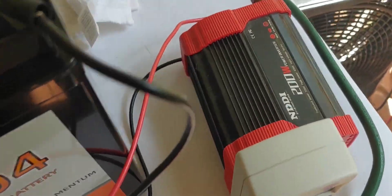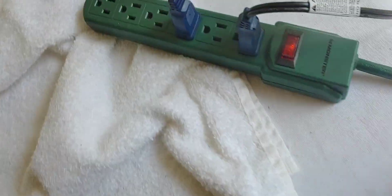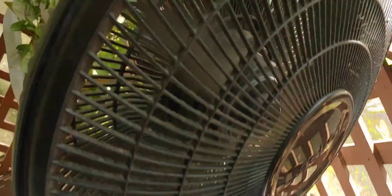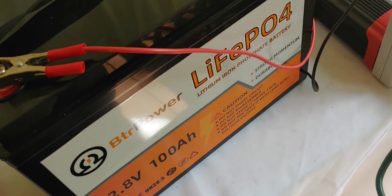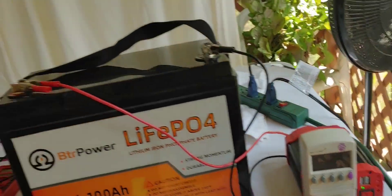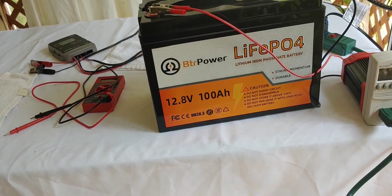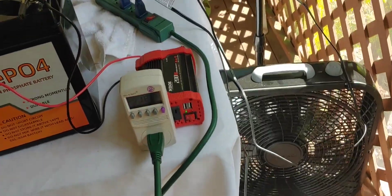So here's the setup: I have a modified sine wave 200 watt inverter connected to my battery, and a power strip which goes to the two fans. We're going to come back occasionally to see how well this runs. I'll wait until it's finished and then give you a report — does this 100 amp hour battery really do 100 amp hours in real life, not just on a computer?